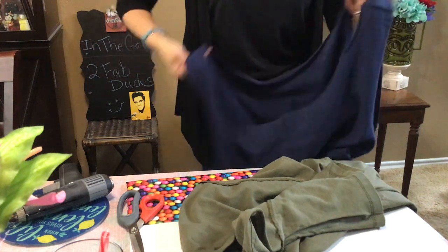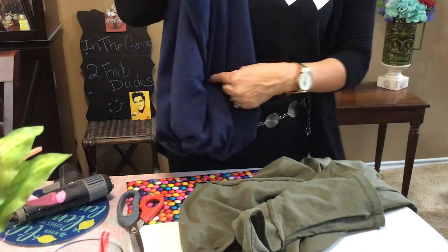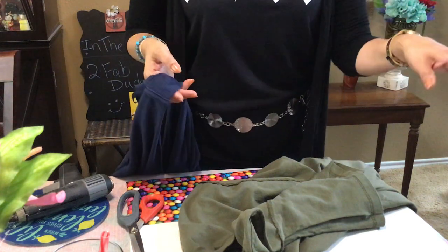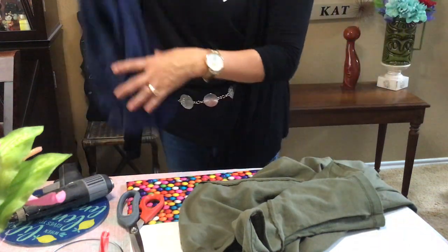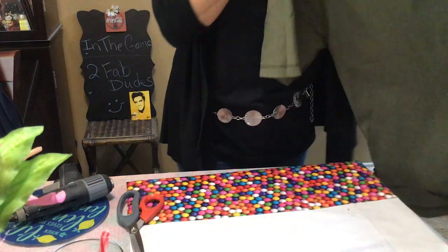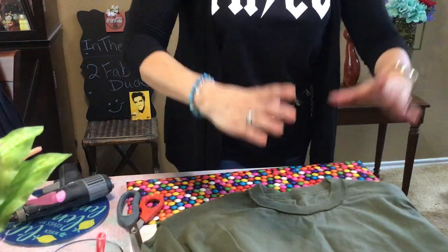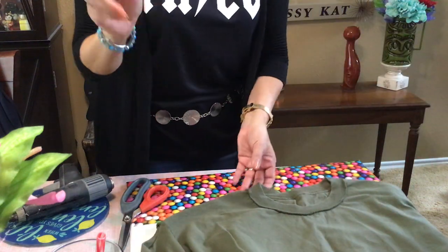The good thing about these is you can wash them. The other day I washed a really nice tote bag and guess what — it shrunk to be this big. The canvas ones, don't wash those. These you can wash, so I keep them in my car and lay them flat. You're going to cut the neckline and if you want to be precise, you can get a bowl — like one of your Pyrex bowls — and cut it really nice, but you don't have to worry about that. You decide how wide you want your handles.